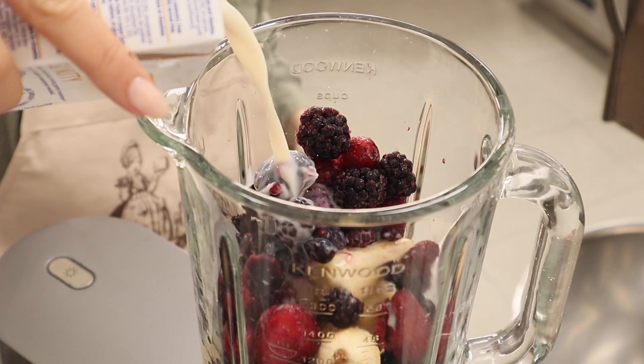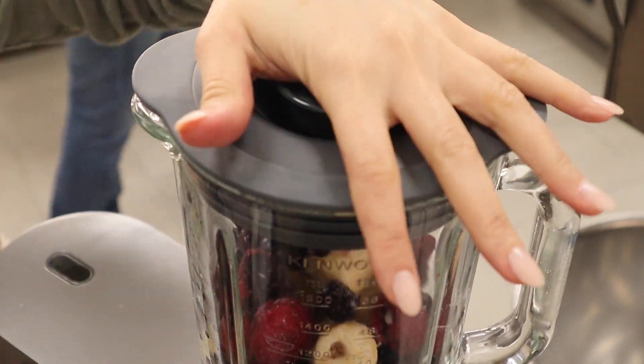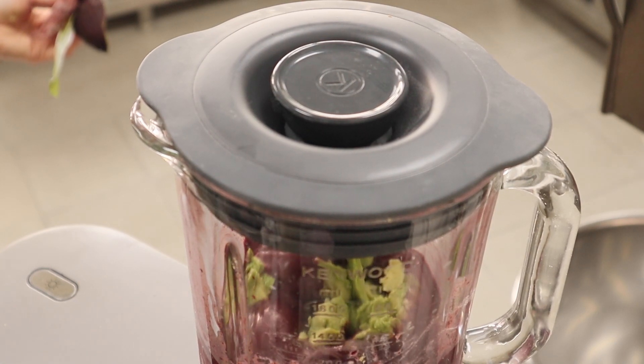While the granola was cooling I prepared the smoothie part of the acai. I added some frozen pureed acai — you can also use powder — some frozen bananas, berries, and almond milk. I also remembered last minute to add some avocado, which made it beautifully nice and creamy.